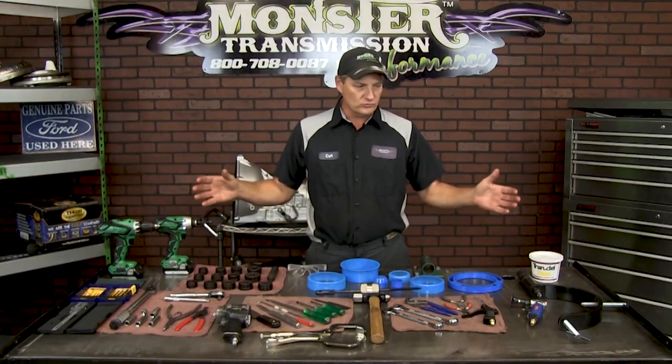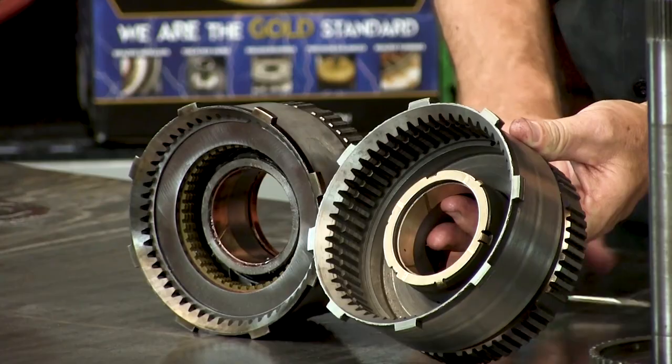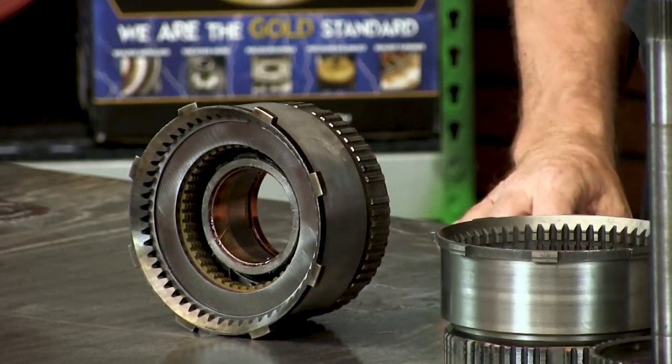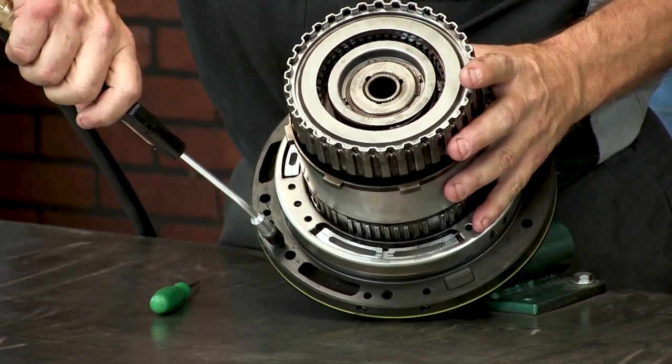These are all the tools that you would need to assemble it. We inspected the land area here for wear. This is on the early version; the later version uses a full Torrington bearing. Now it's time to do what's called a static test — we'll apply air to the drum, and you can actually see the piston move.